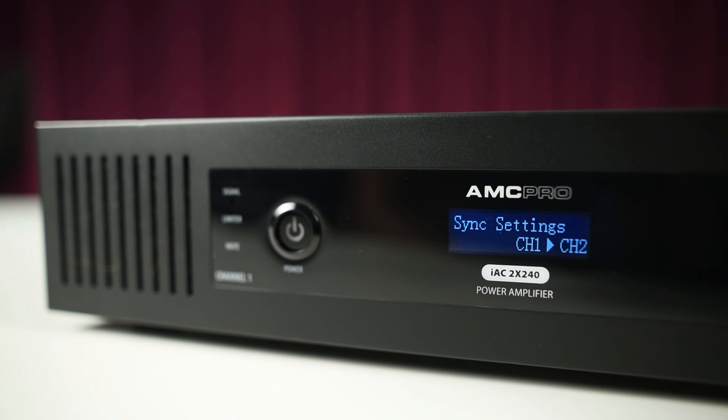Sync settings: this function links audio settings from the current channel to the other in order to control both amplifier channels at once. It is very convenient when channels should be set with equal parameters simultaneously.